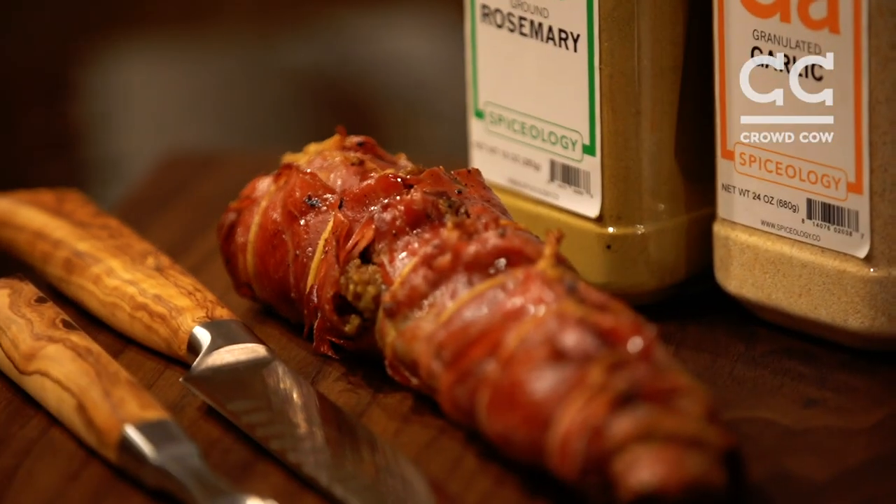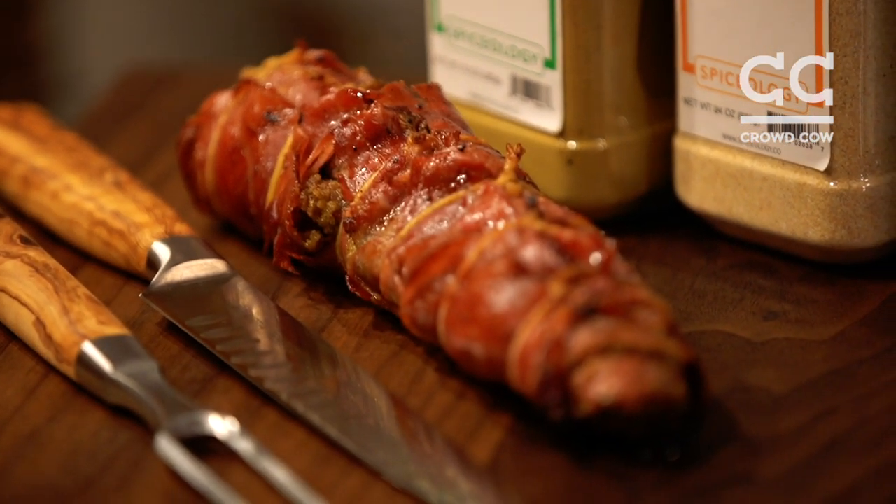Just want to say happy holidays, Merry Christmas to all of you out there. Keep cooking, keep killing it, and try some of this heritage pork — it's amazing, it's mind-blowing.